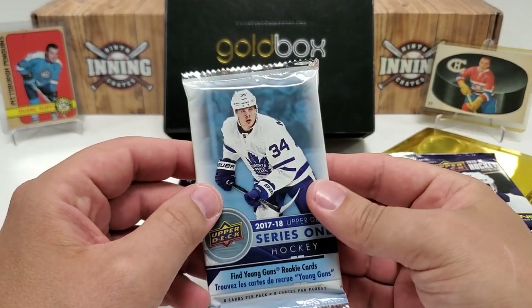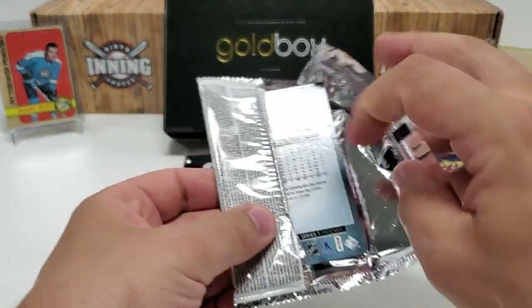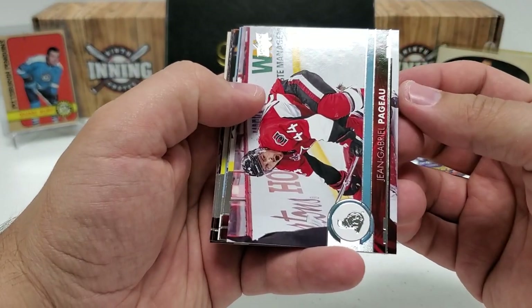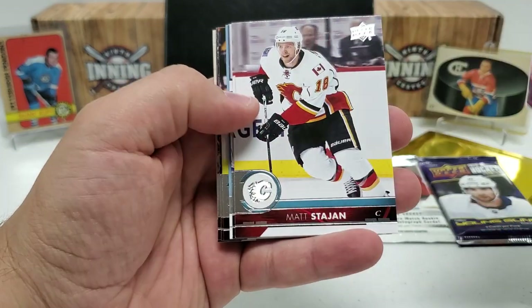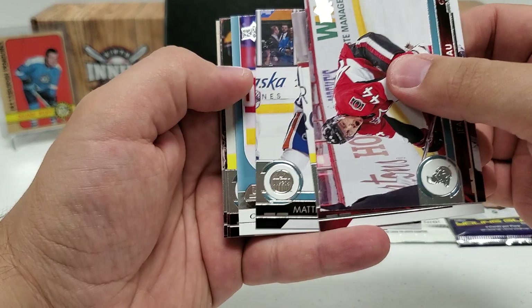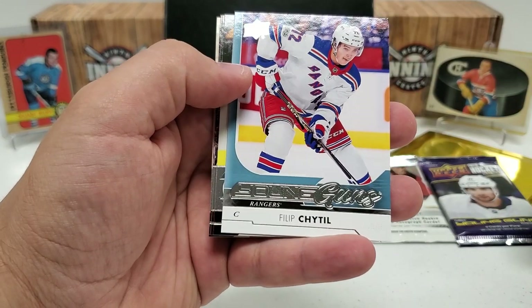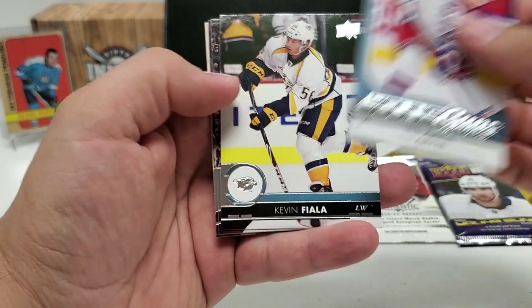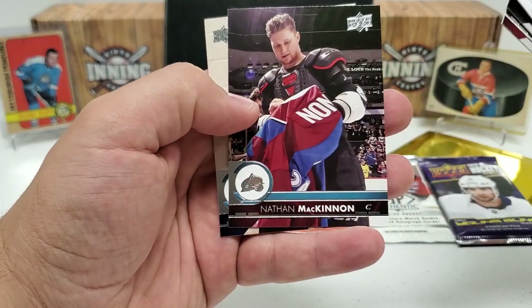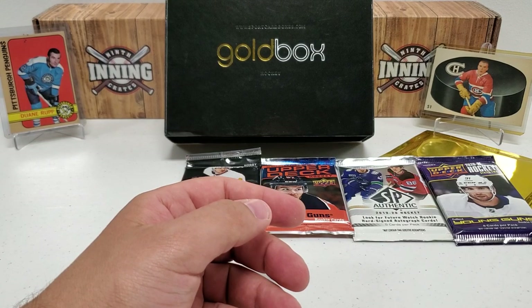17-18 Series 1 — let's do the flagship stuff. This is the only retail pack of the flagship stuff that we have. Looking for Brock Boeser personally — one of the best ones. J.G. Pageon. I actually think we have a Young Guns in here. Matt Stajan. Matthew Benning in our Young Guns! I'll take it. Philip Chiddle — not a bad one. So we hit a Young Guns in a retail pack, which is a little bit harder to do. Kevin Fiala, Luke Glendening, Nate MacKinnon, and Antoine Roussel. Good stuff — nice little Young Guns hit.